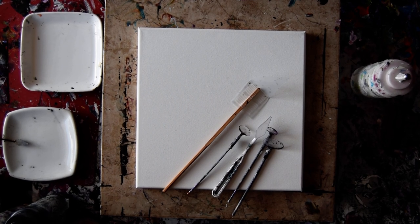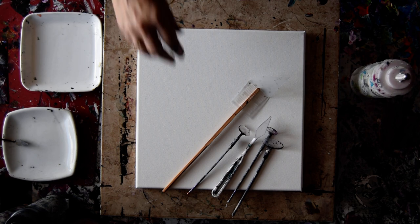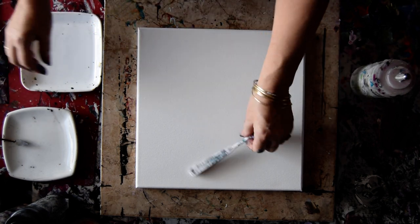Hello again. This is Priscilla Batzell in Spring Hill, Florida at Express Nistart Studio Gallery with a 14 by 14 inch canvas, a bunch of little acetate tools that I'm probably going to use to scrape up some paint off of, and a palette knife.